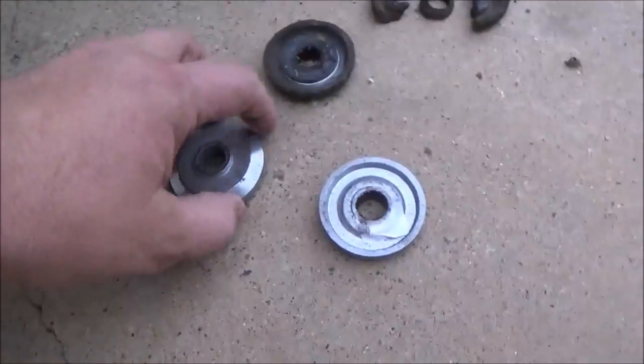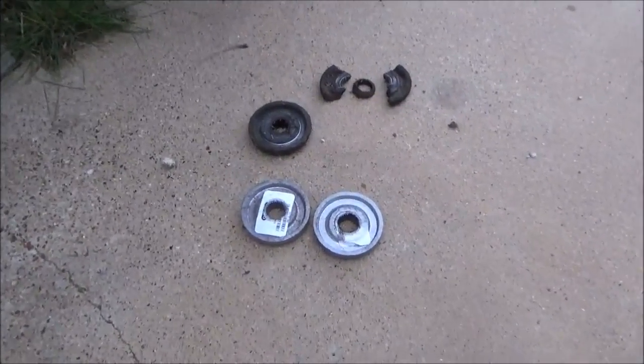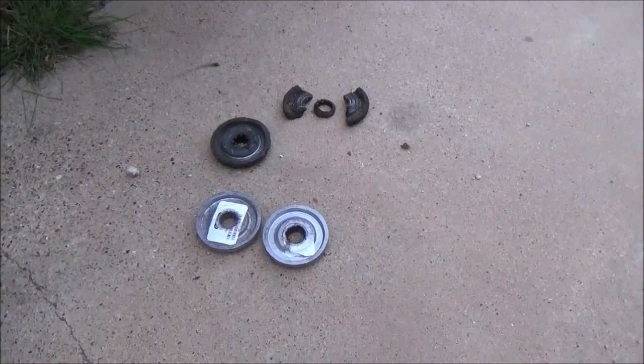So we're going to go ahead and replace both of these. I got some blades coming — they'll be here tomorrow. And hopefully, if it doesn't rain too much, we're going to finish cutting this grass.